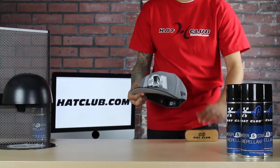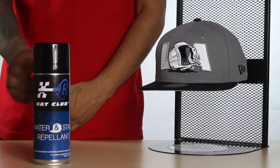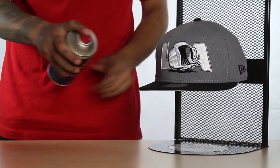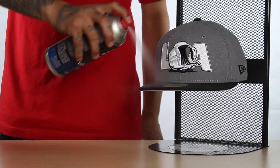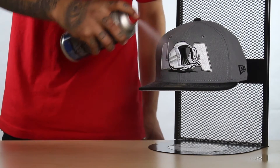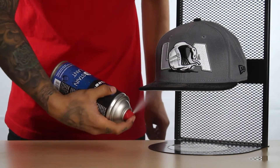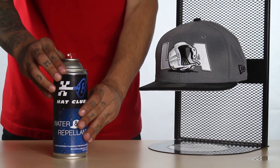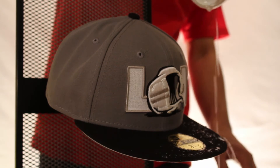An efficient way to make sure you're conserving the can: you're going to want to spray the hat six to eight inches away and thoroughly cover the bill, the crown, and everything on the outside including the under visor. You don't want to spray on the inside of the hat. Give it about 15 minutes to dry.